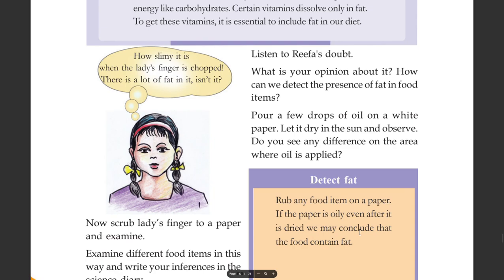If the paper is oily even after it is dried, we may conclude that the food contains fat.